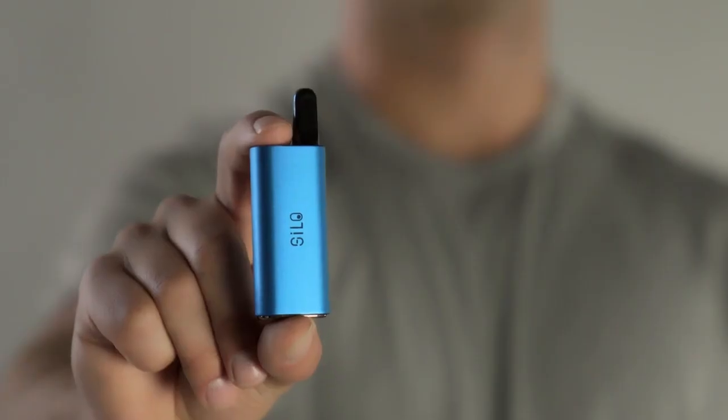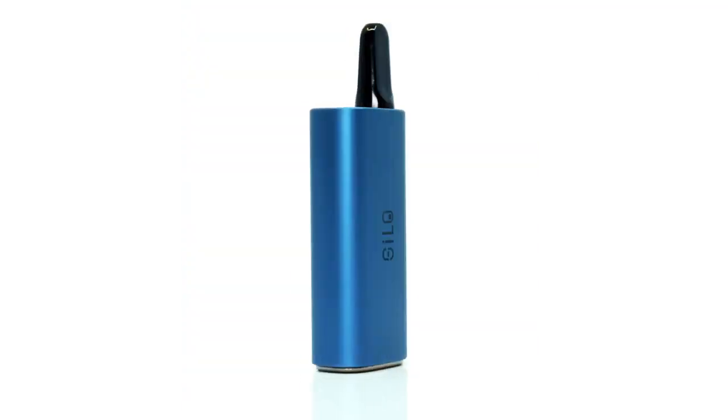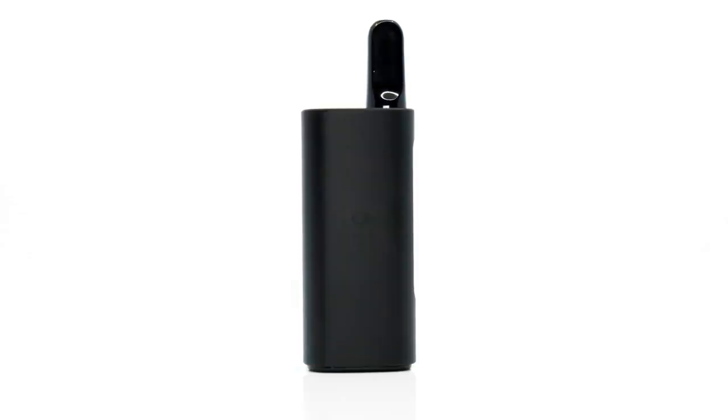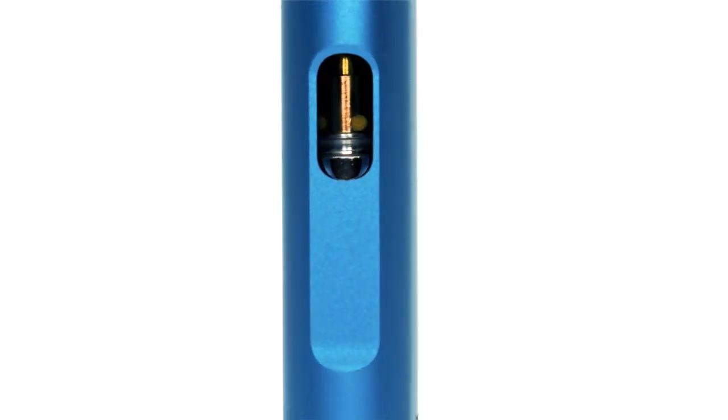Meet Silo by CISO. Designed in California with power and efficiency in mind, Silo's high-quality aluminum construction contains a 500 milliamp hour battery that consistently delivers full volume vapor from start to finish for days.